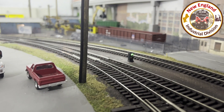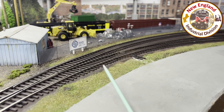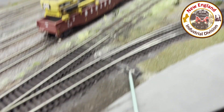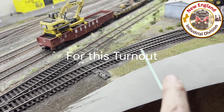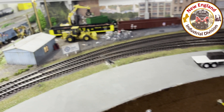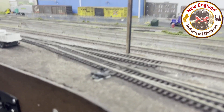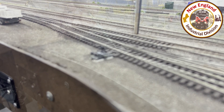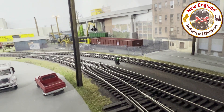There'll be a set of signal lights on the other end too, so if you're approaching from this direction you'll know which way the switches are aligned. I'm going to do the same thing to this one — you can see I've already prepped it and put a hole in and cut the ties. So there'll be two dwarf signals for each curved turnout, one on each side. Then there's another turnout that'll have an existing dwarf signal and another one for the opposite approach direction.